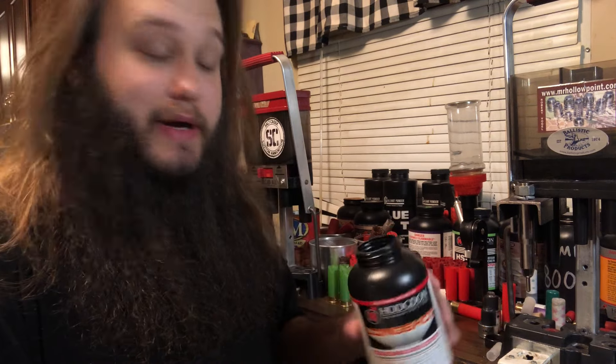I guess in a way it does kind of make sense for home defense. You have 27 pellets — that's quite a few wound tracks. The larger pellets will carry through a little bit better than the smaller pellets will. Anyway, let's get started here.